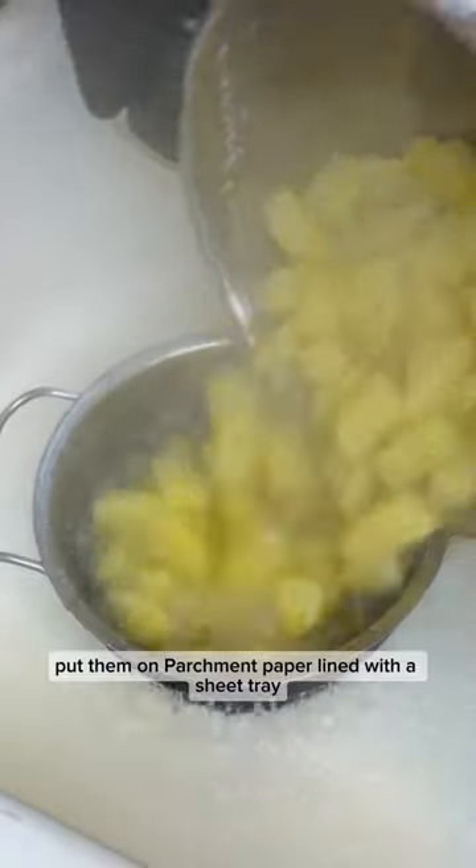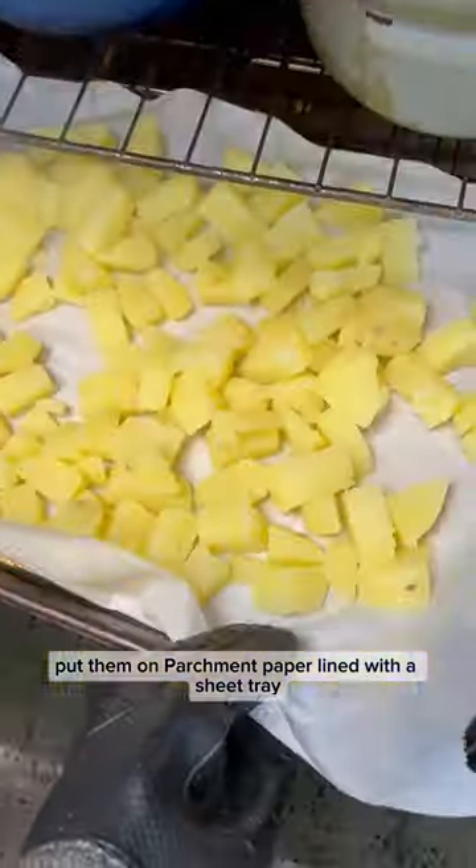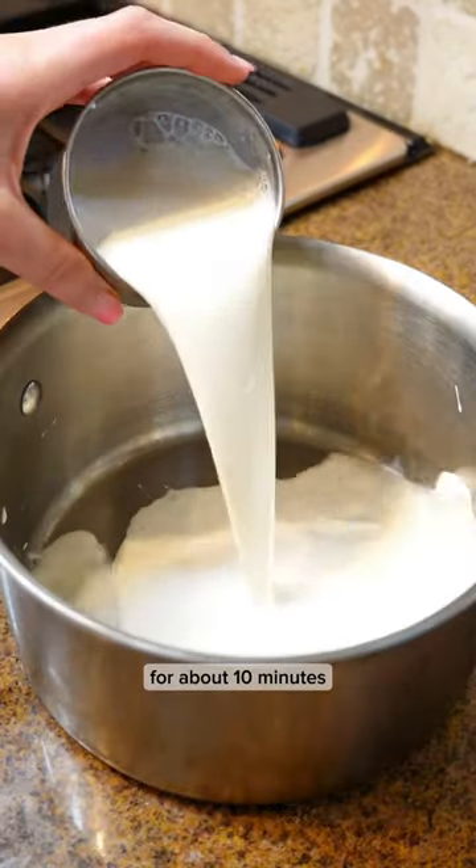We're going to strain them, put them on a parchment-paper-lined sheet tray, and then dry them in the oven at 400°F for about 10 minutes.